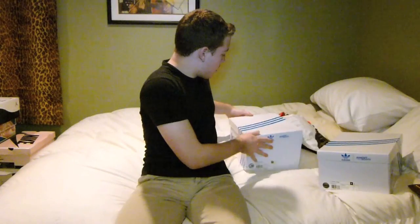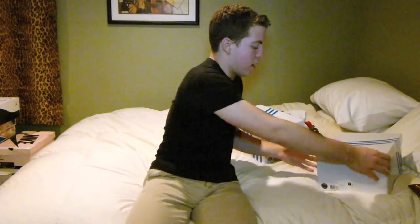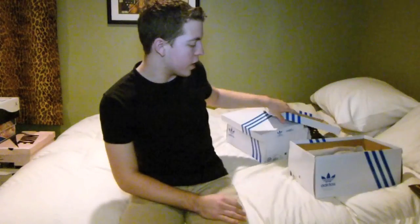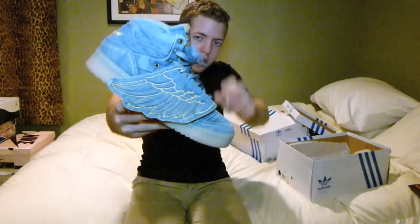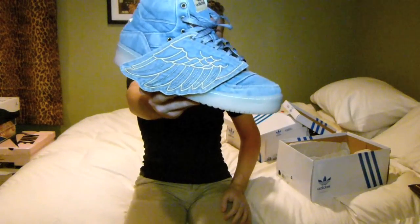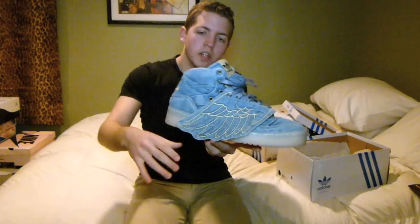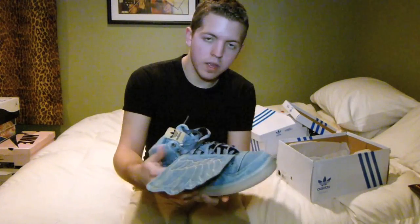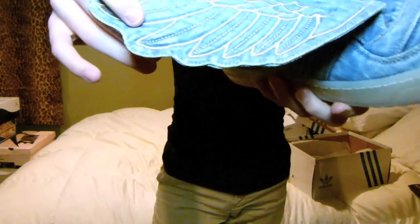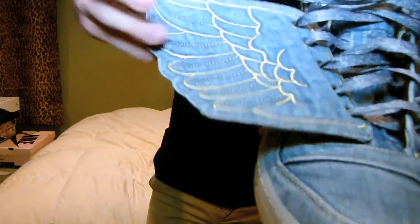Next up, after the camos, I have something from the Spring Summer collection that he just released: the denim Wings. Now these probably have a bit more mainstream appeal, just because of the denim upper and all that. Getting right into it — once again, you have that wing right there, and it's all denim.